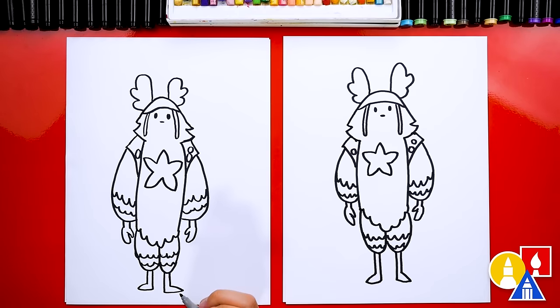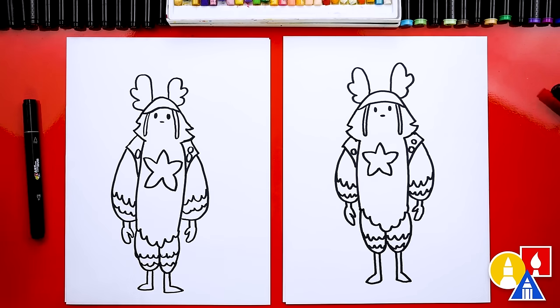He looks really cool, except we still need to color him. Yes, my favorite part. We will speed this up, so remember to pause the video and take time to color your drawings. Ready to fast forward? Yes.